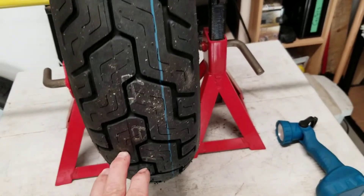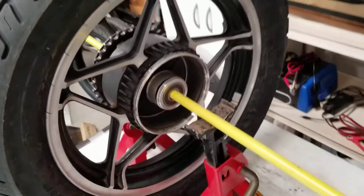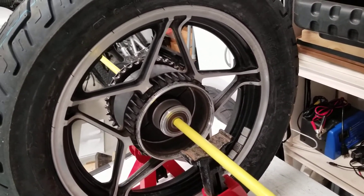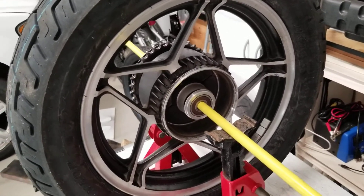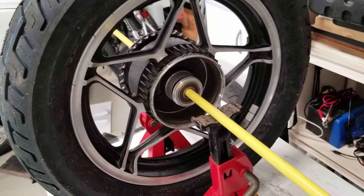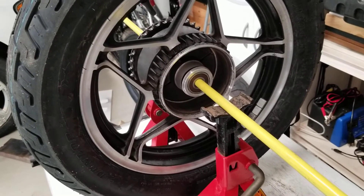It still allows the tire to rotate. Then what you do is just spin the tire — it just allows you to also listen to the bearing while it's spinning as well. If you don't hear any sounds, that's a nice little test to see if the bearing's making any kind of weird noise.